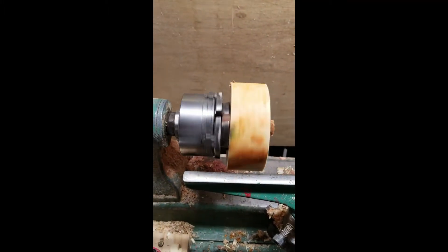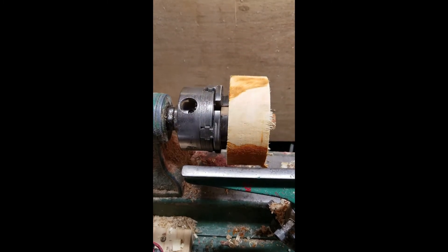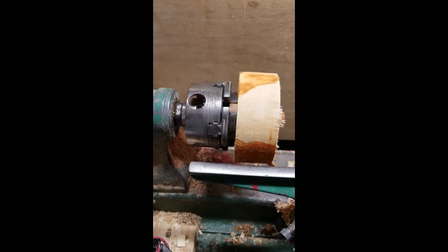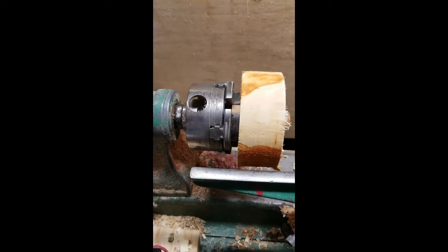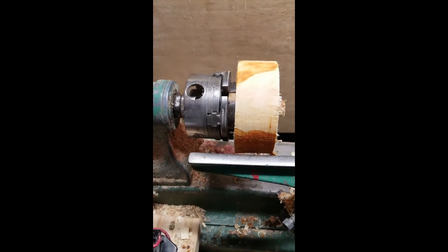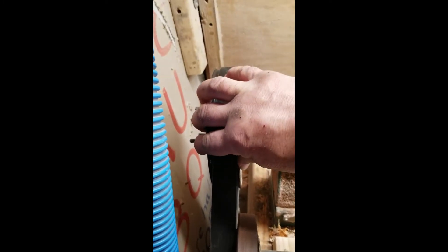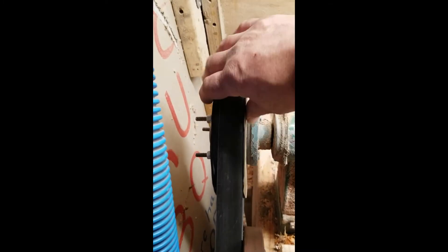I have a Nova G2 chuck on the lathe, which I just love. I do want to get an adapter so I can do bigger pieces of wood. I'm kind of stuck with size limitations because the tenon can only be so big for this chuck. I had issues with keeping the pulley I made on the shaft. I have a bolt that goes in through the shaft — some people will scream at me for that, but it holds it on there tight.